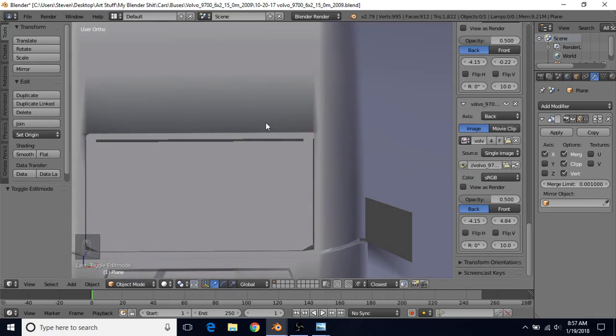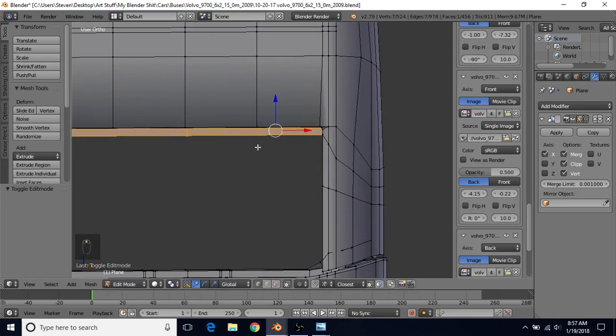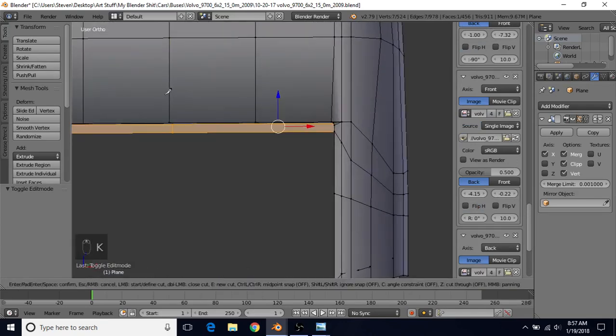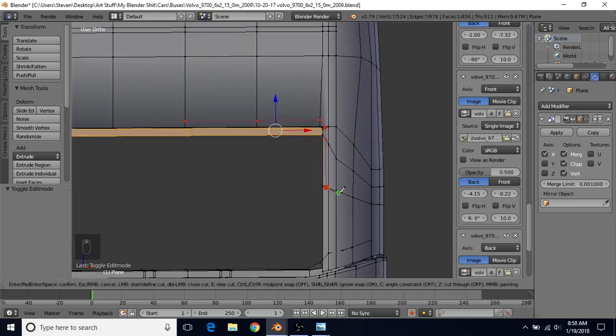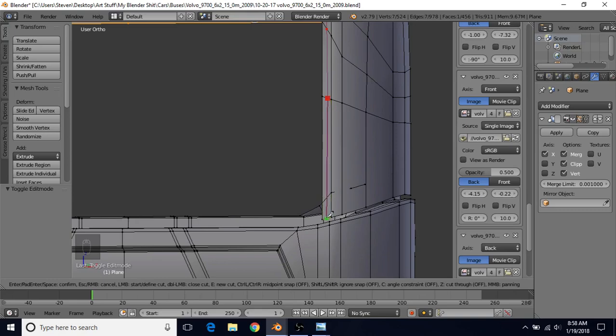You'll notice some shading issues now - that means we need to add a surrounding edge loop to contain the bad shading. We're going to use K for the knife cut tool: left click here, drag over, left click, drag over again, left click, drag down. Zoom out to get the last cut, go all the way to the bottom, left click, then press Enter.